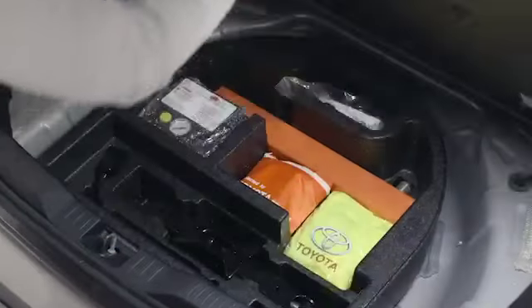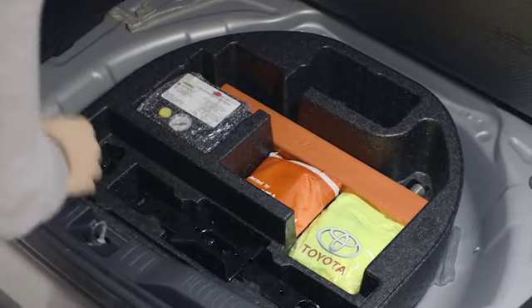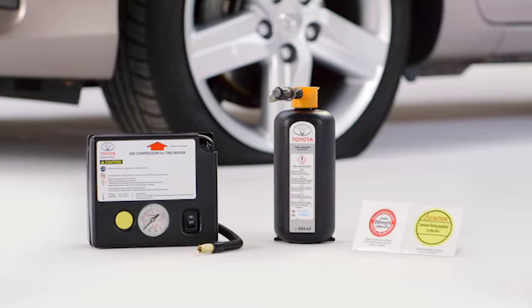The Toyota tyre repair kit is located in the trunk under the false floor. The kit consists of a compressor for reinflating the tyre, a bottle of sealant you'll use to fill the hole, and warning stickers.